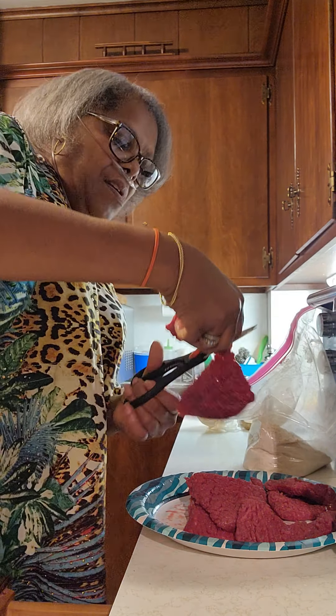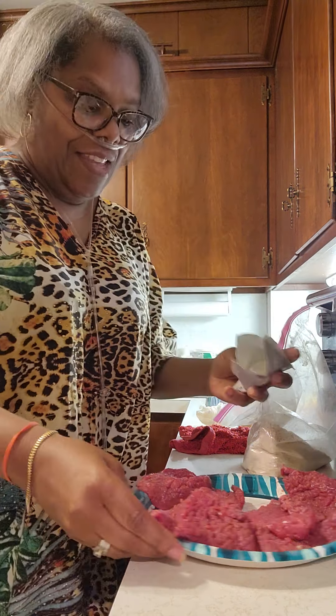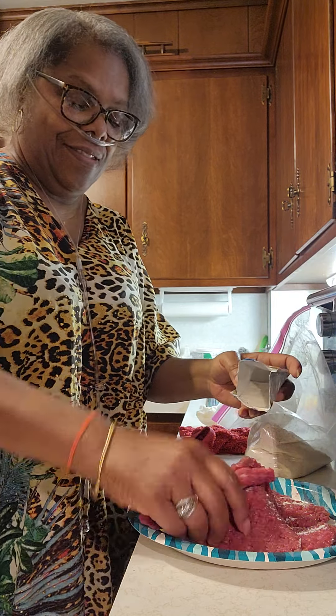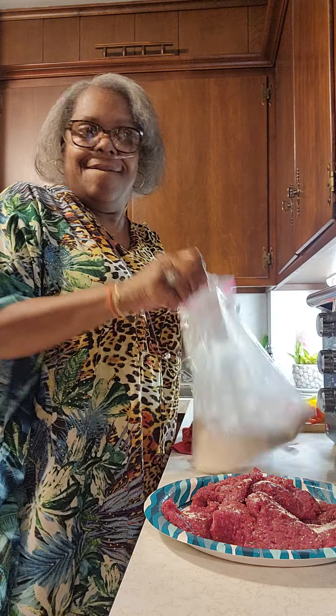This is some ranch powder seasoning. This is good — just hit it a little bit, just a little bit. This is good. Not a whole lot. There you go — that's a plus. Stick all that goodness in this bag, give it a good shake — not a whole lot, just enough. Zip-lock it.